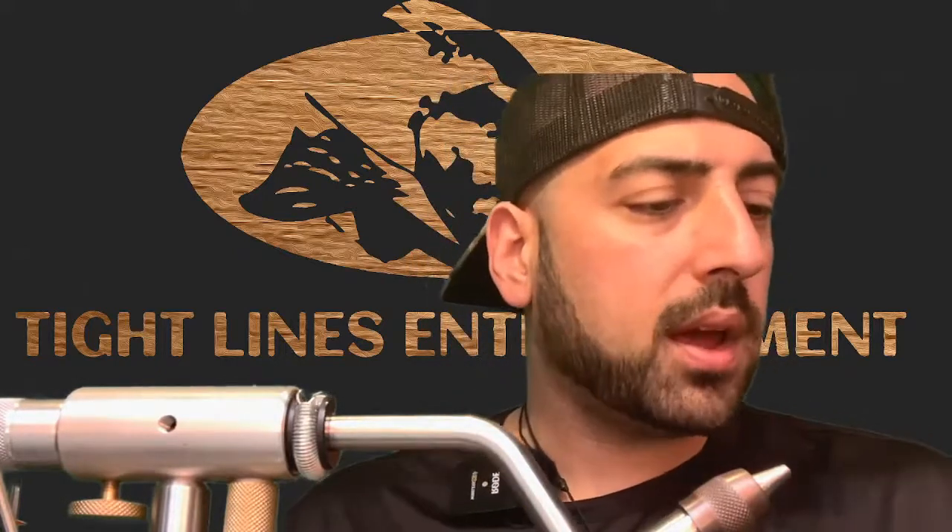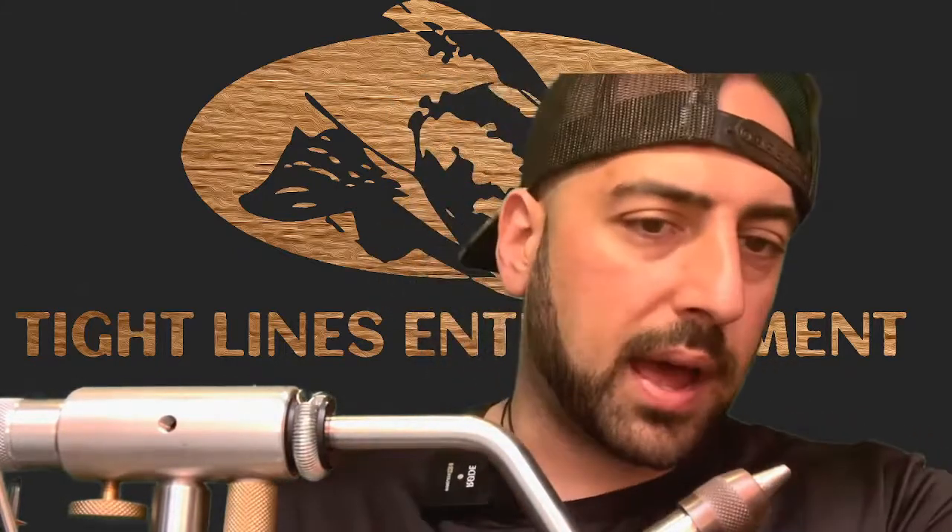Let's go ahead and get started. We're going to try to keep this video short. Hope everybody had a great Easter — we have not done a video in about a week, but we plan on putting a lot more of these out there.